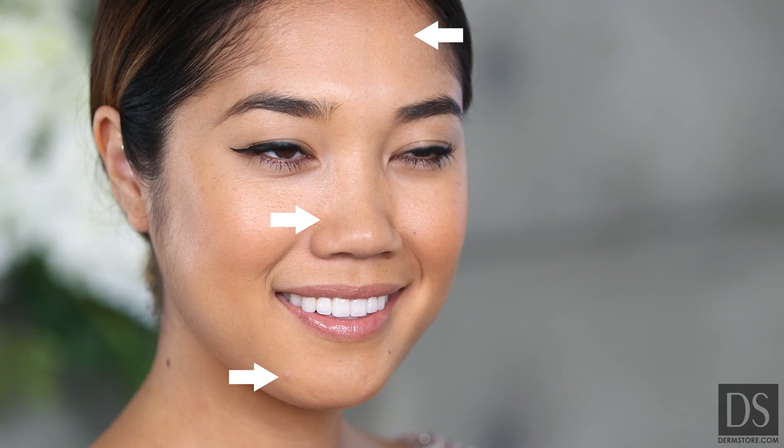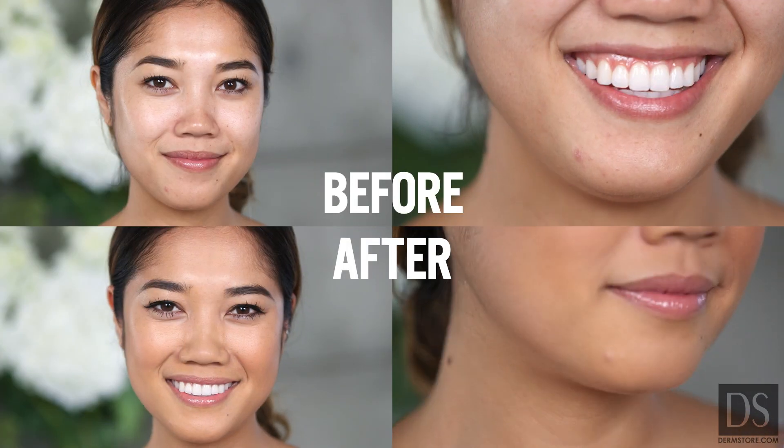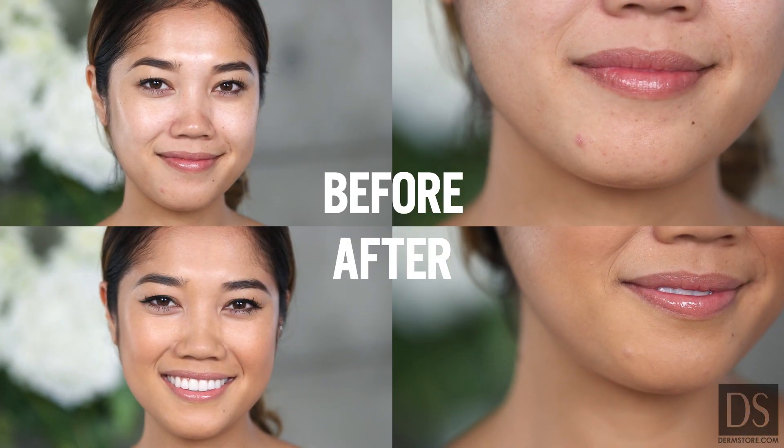Can you see my blemishes? Didn't think so. Cover FX has a new line of products that conceal and treat your blemishes in two steps, and I'm going to show you how it's done.